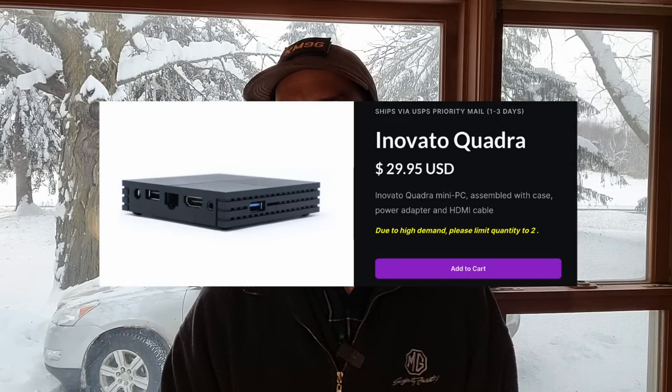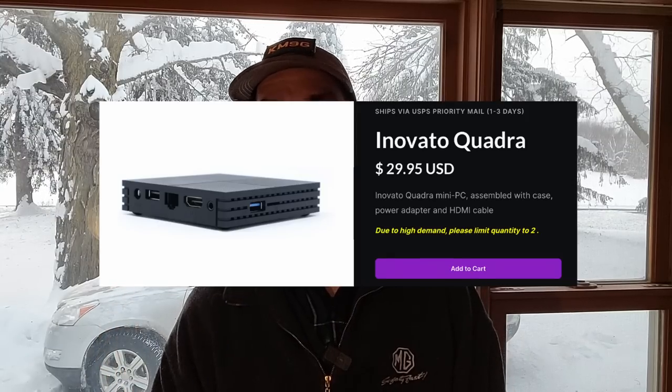The coolest part about this — maybe there's two cool things about it. Number one, you can get this thing for $29.95. That's a fantastic price, especially considering that the last Raspberry Pi I bought was a 02W, and it was $105. It hurt. The other one is, they're in stock. You can get them, and they're in stock.